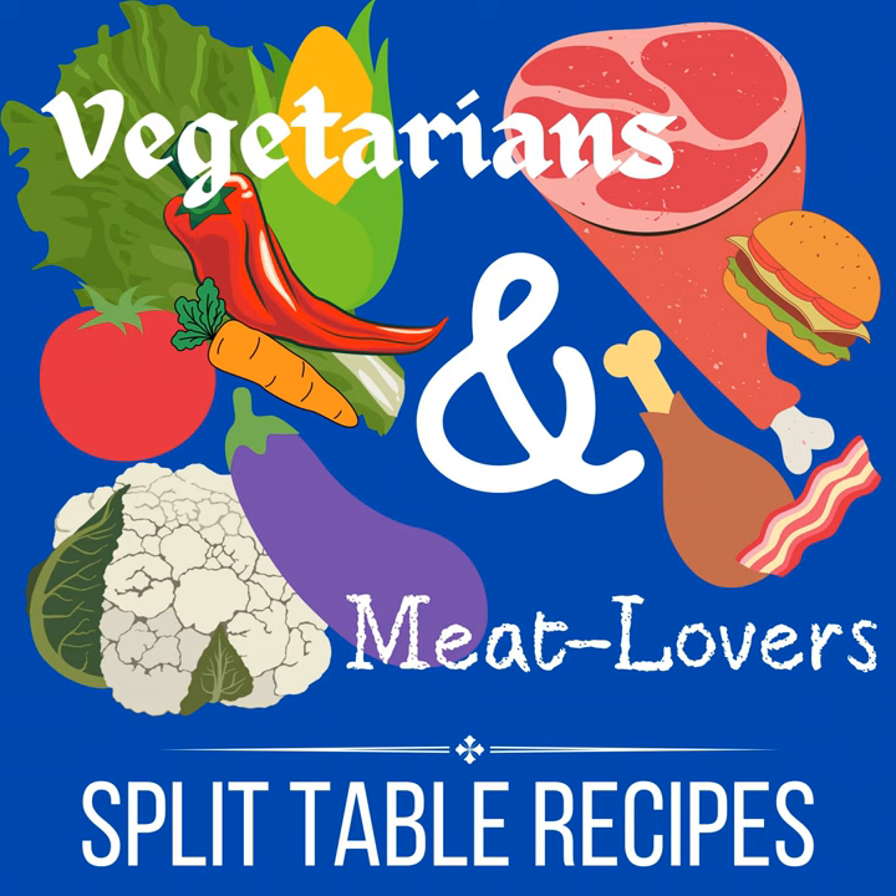Hello, this is Julie Hogue with Vegetarians and Meat Lovers Split Table Recipes. I'm excited you're joining me today. I love to share recipes with the world that work for families or groups of people that are composed of vegetarians and meat lovers. It can be a challenge to feed a split table, but I've done it for many, many years, and I've learned a few tricks of the trade that I love to share.